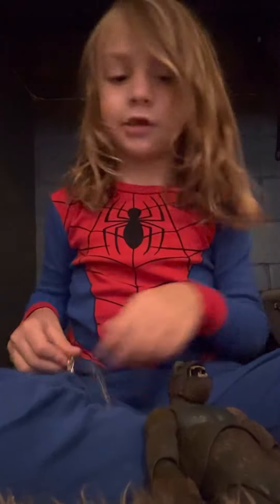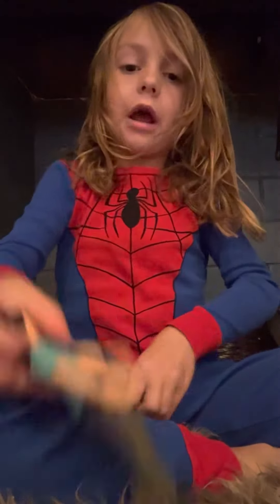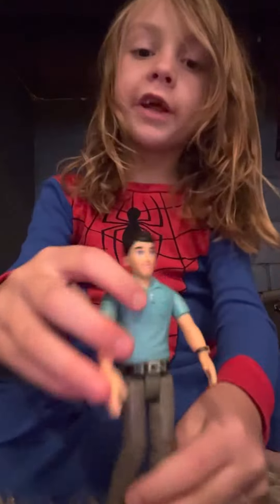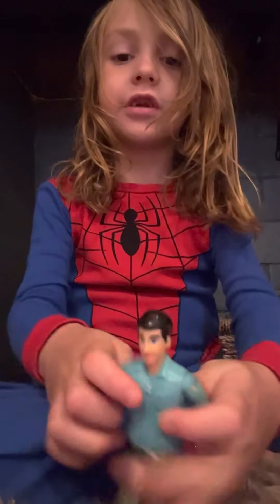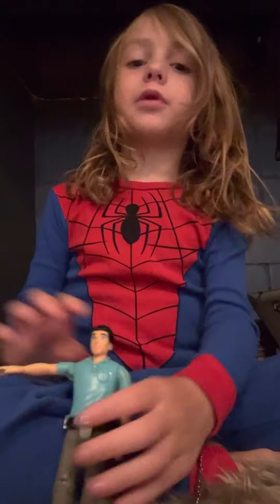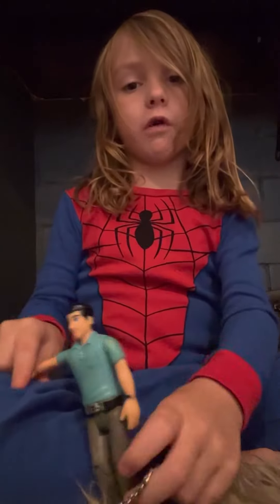Hey guys, today we're going to be checking out the Manstreak — Alien vs. Manstreak. It's just the number two of it. Alien Manstreak 1 was so horrifying.